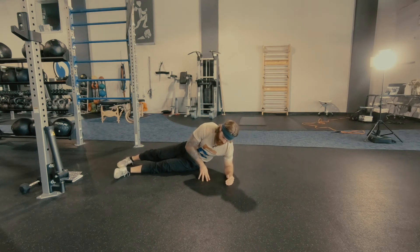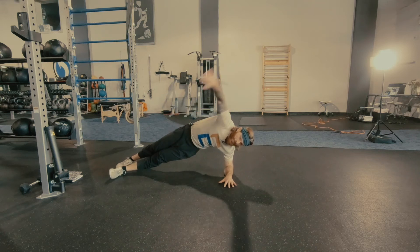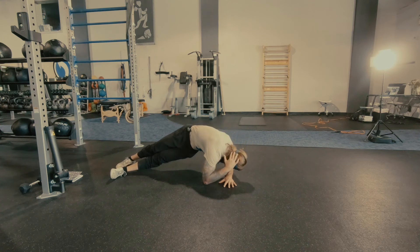We're going to push yourself away and lift our hips off the ground. You can grasp the ground here, really keep our hips high. The hand is going to be behind the head and we're going to rotate and tap this elbow somewhere in the vicinity of this hand.